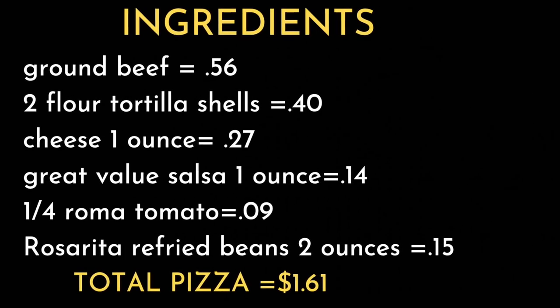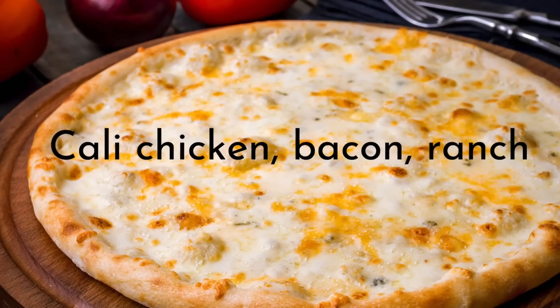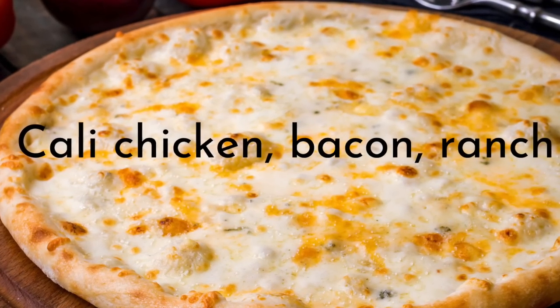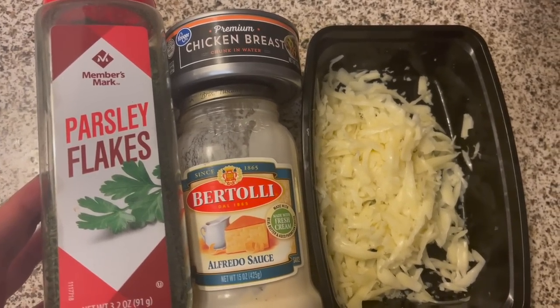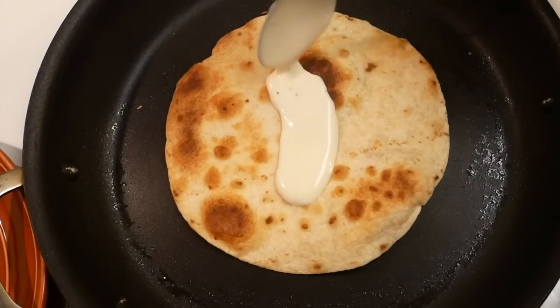The next pizza we are going to make is based on Domino's Cali Chicken Bacon Ranch pizza. It has a garlic parmesan white sauce, chicken breast, bacon, tomatoes, and mozzarella. We don't have any bacon, so we're just going to be using chicken, and my son doesn't like tomatoes so we'll leave those out.